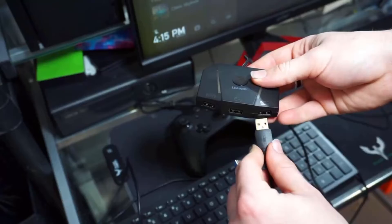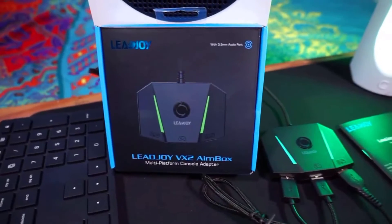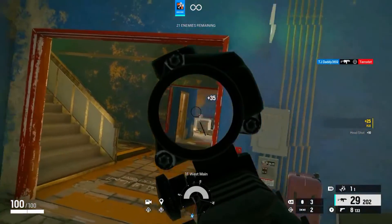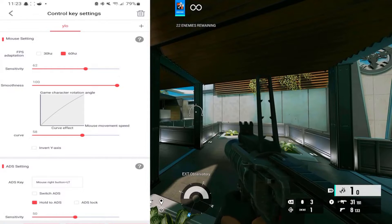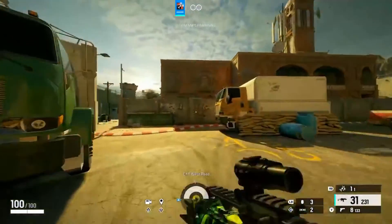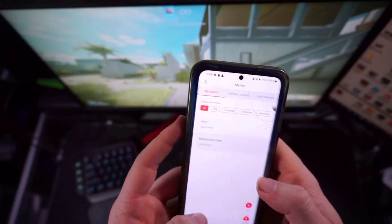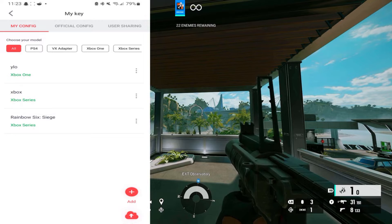For honorable mentions, I want to include the Aimbox VX2. The reason it's not on my list, despite being one of the most popular adapters, is that it has a ton of problems. In my case, mine stopped working and bricked itself after a few months of use. I put maybe 20 hours at most on this adapter and it died. Apparently the app doesn't work anymore — it's been pulled from the marketplace. There are also problems downloading the APK from their website, and issues with keyboards and mice not being recognized. That's why it's not on my list. It is an honorable mention because sometimes it works very well, but honestly there are better options out there that work reliably and still have an app available on the marketplace.